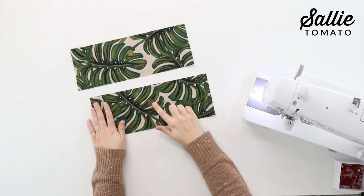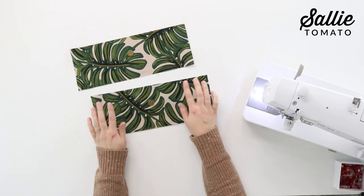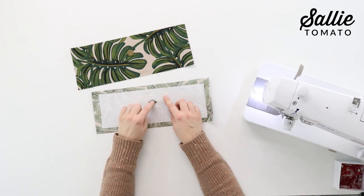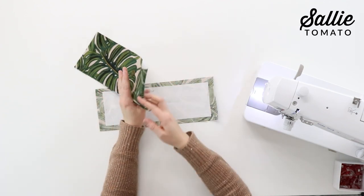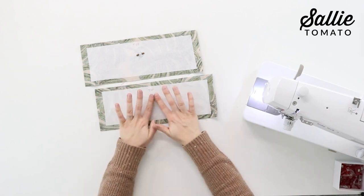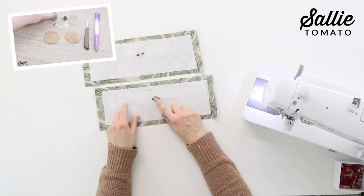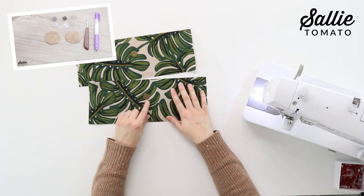The next step is to install the magnetic snap. Insert one half of the magnetic snap centered down from the top edge of each exterior front and back top facing. A helpful tip: write the word 'top' once you've measured so if the piece gets flipped you know your measurements were both at the top. Another tip: iron a scrap of interfacing over the wrong side of the hardware to prevent the prongs and metal washer from rubbing against your fabric. We have a full tutorial on how to install a magnetic snap with prongs on our YouTube channel.